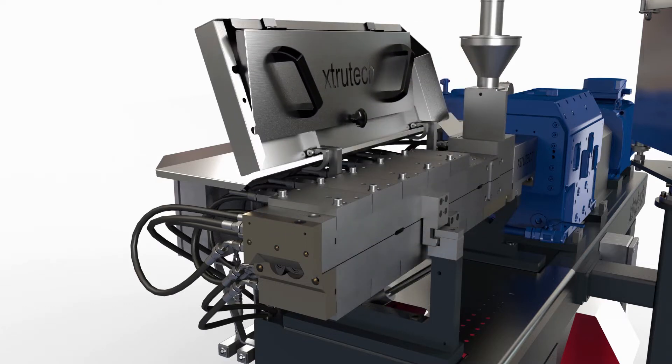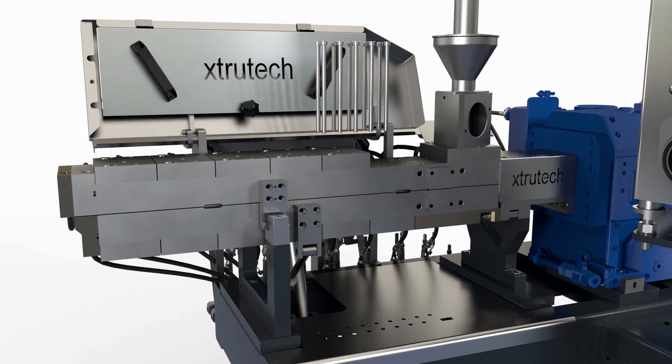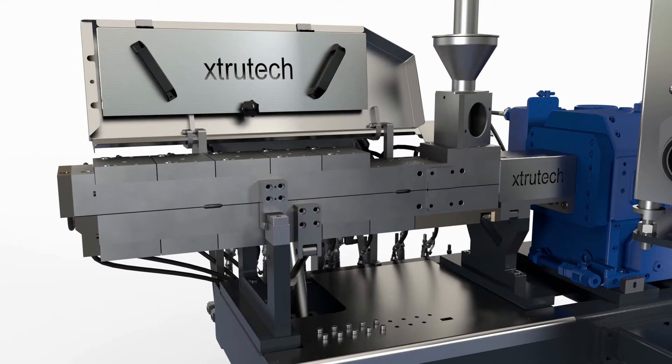You can keep it closed or you can open it when you need to. The advanced design clamshell barrel has been refined by Extrutech with independent opening of both the top and bottom halves, offering fast opening times.